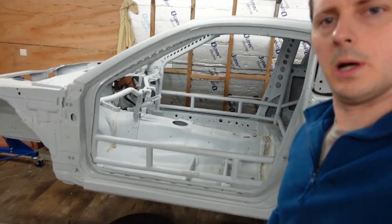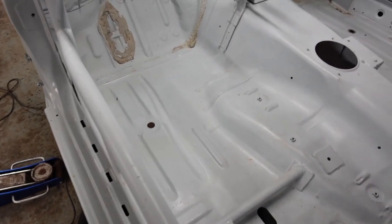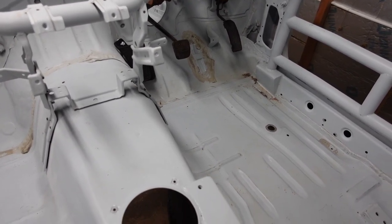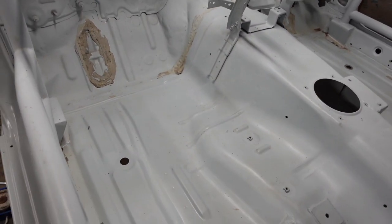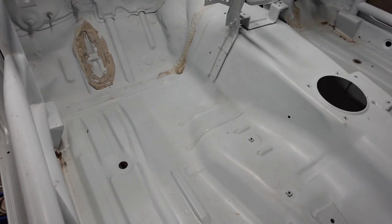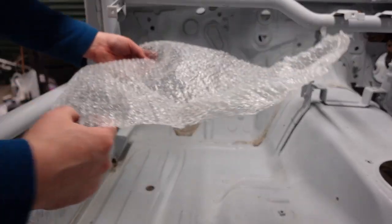Hey guys, today we are going to be making some custom foot plates for the S15. As you can see on the driver's side, I've put some pedals in just to get an idea of where my heel is going to be. On this side you've got that lump where the exhaust goes through, so this is going to be a bit different to do — but let's get to it.